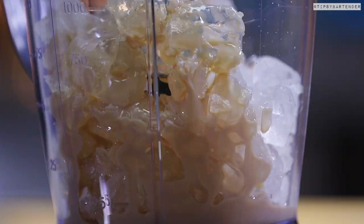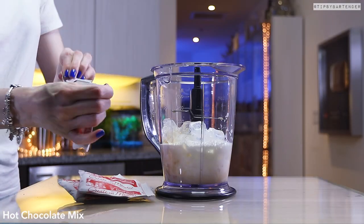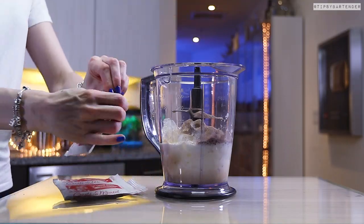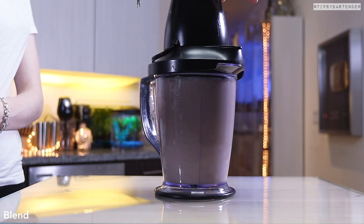Let's start off with some Irish cream, followed by milk. Very simple. Everything's kind of going according to plan. Then we come behind with the hot chocolate mix. You notice this — where's the hot water? It's not here because it's frozen.